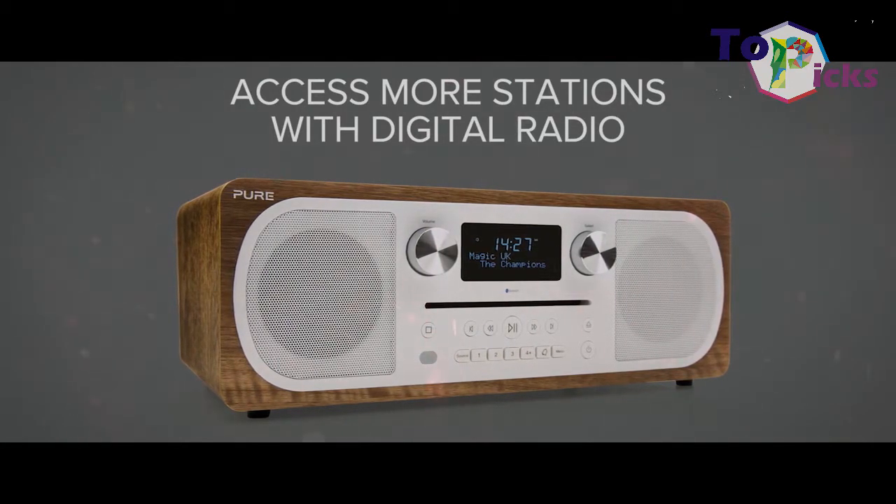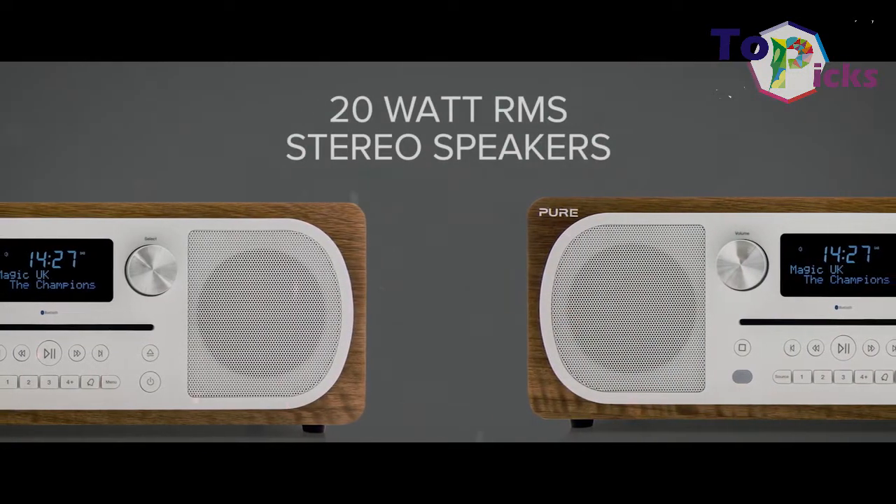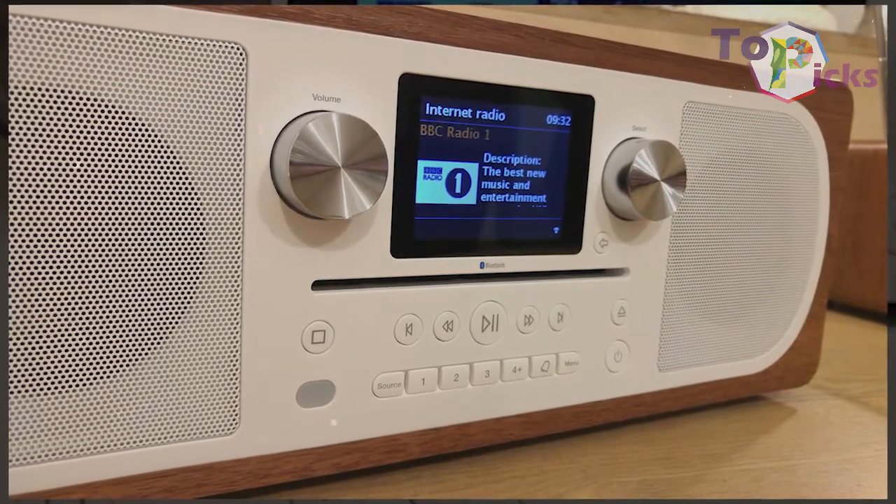This radio also comes with 3-inch stereo speakers and a 20-watt output. It is also a perfect choice for those who are looking for a one-stop audio box.